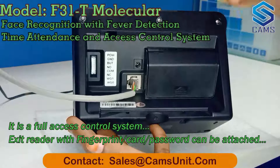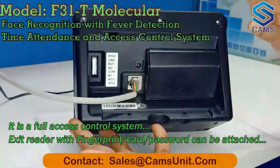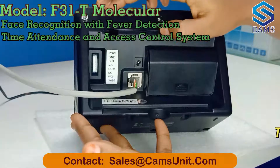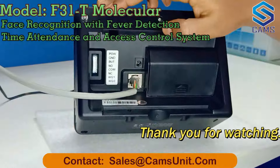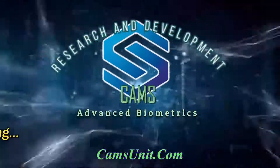This is a power adapter port, and this is a battery slot — both are present here. These pins are available for access control. This supports a battery as well.